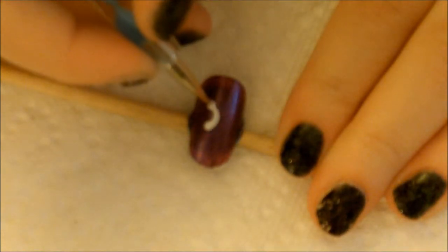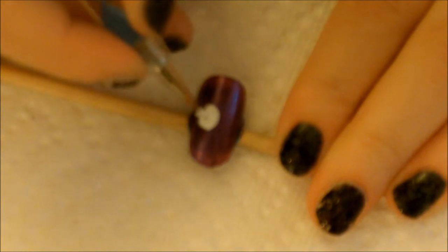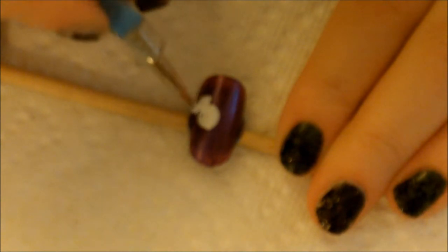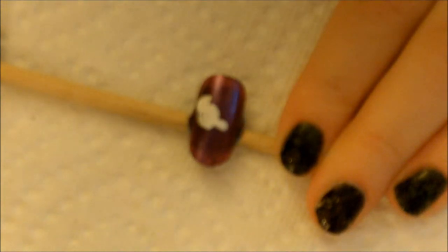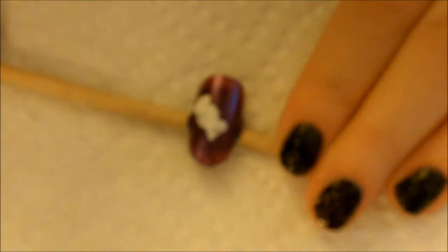Starting on the third nail, take that white polish and paint different candy shapes. I painted three different ones — they don't have to be perfect. I did a circle, filled it in, then added little triangles off the side to create a wrapper. The reason I'm doing white is so the color will stand out more. These are really easy to create. If you don't have dotting tools, you can use toothpicks or bobby pins — I'll have a link below, you can get them on Amazon. My camera would not focus, so I apologize for that.